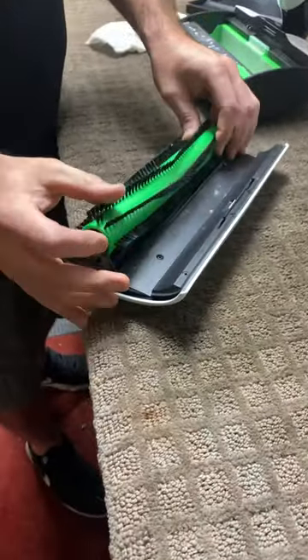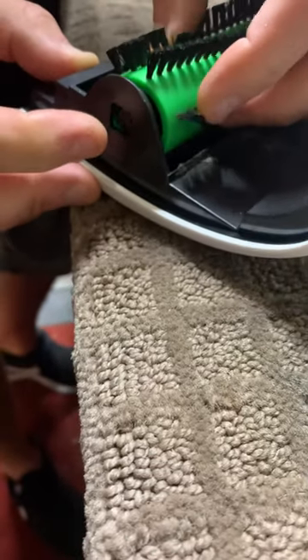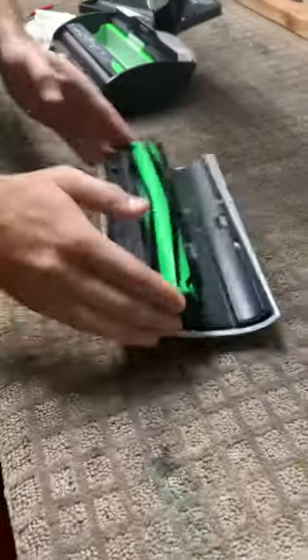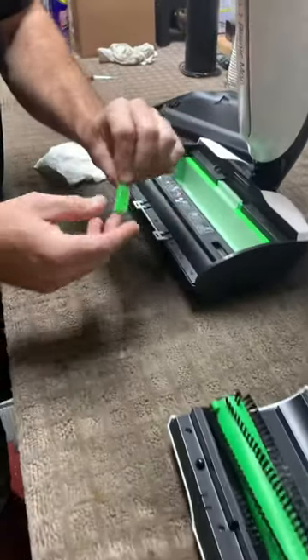We're going to put the roller back in here. Make sure this clicks — there's a little button in there that sometimes gets tricky. There you go. That's ready to go when I want to put it back on.